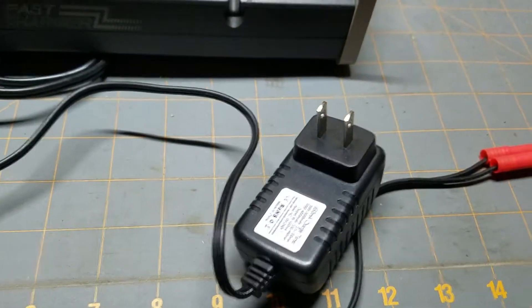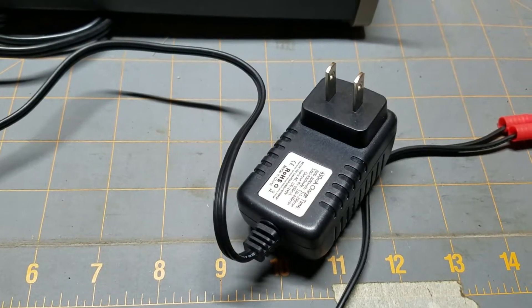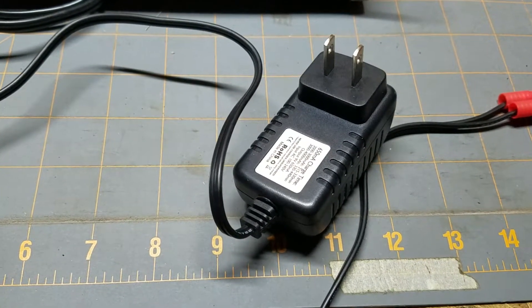NoBudgetRC here, this is Eli. I'm going to do a quick video. This is going to be more for the newbies that are just getting started into the hobby.